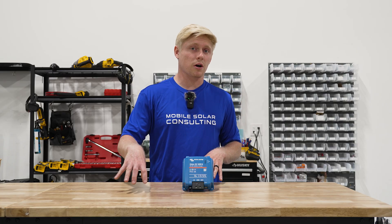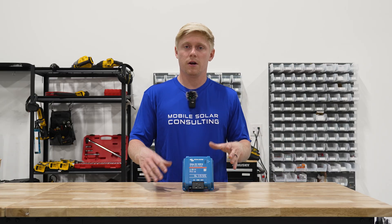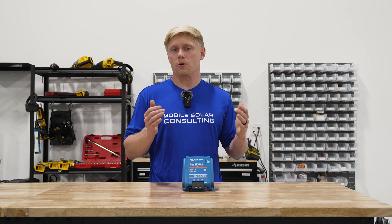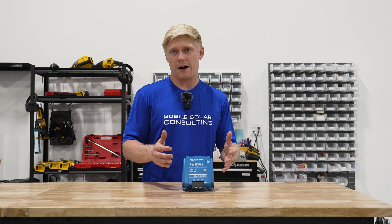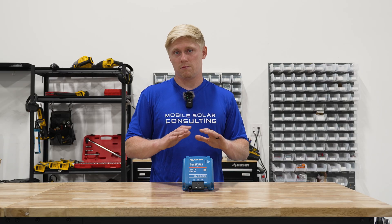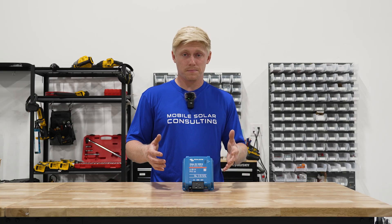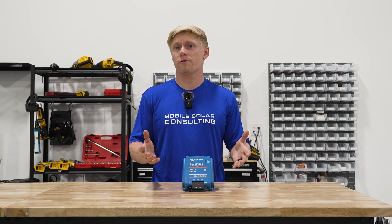Your truck's starter battery might be at 14.4 volts, and then all the way back at the input of the Orion XS 1400 within your fifth wheel or travel trailer there's been a two or two-and-a-half volt drop, and you're only seeing 12 or 12.5 volts at the input terminals of this device. Normally it would think your engine is not running, so it's going to cycle on and off very quickly and not really charge your batteries — but you can go into the settings and just adjust that to whatever you need it to be.